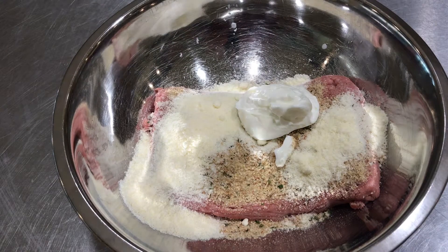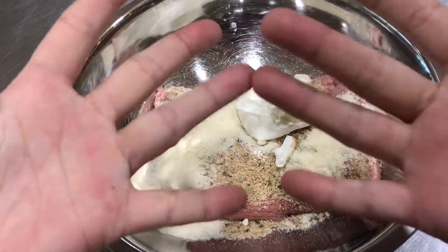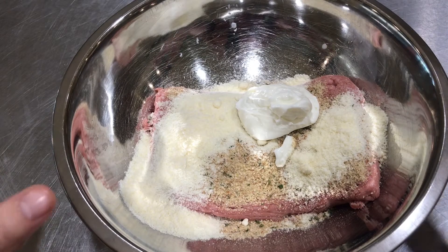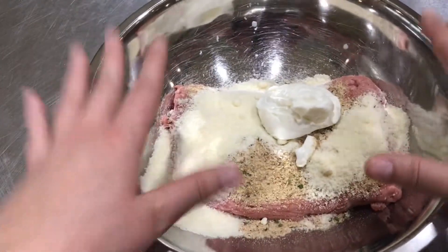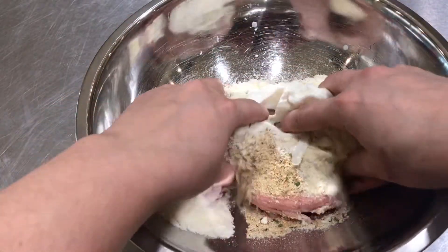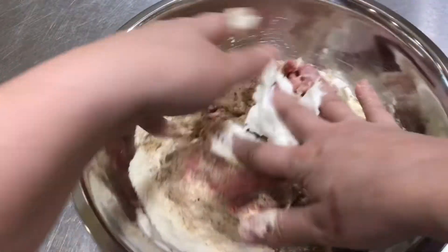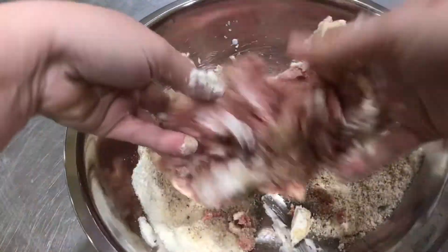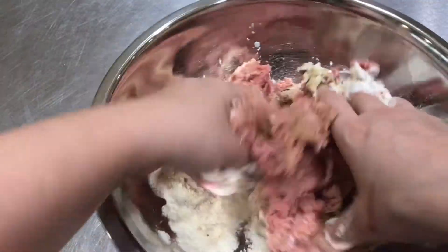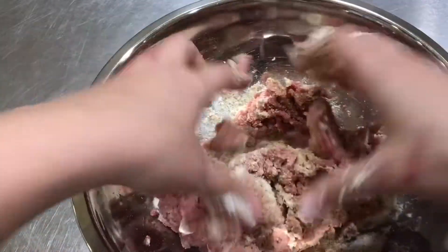This is kind of the fun part, but you need really clean hands — because the best way to make meatballs is to mix all of this together with your fingers. It's going to be kind of cold and gross at first, but the longer you work it, it will eventually come together.